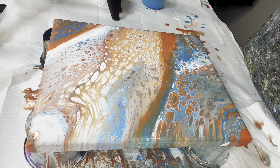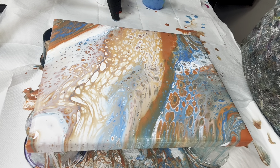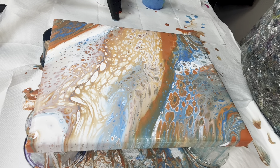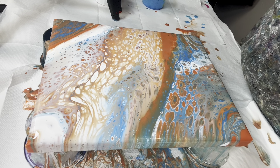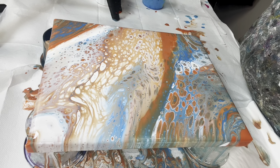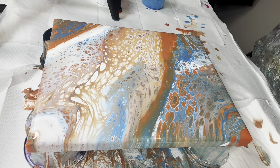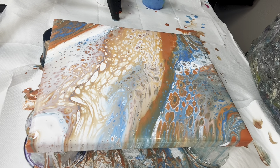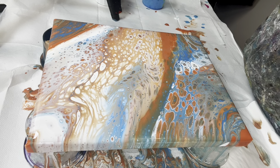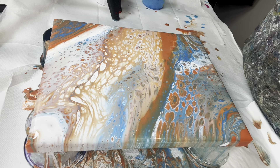I will bring you in for a close-up soon. The surprise I talked about at the beginning: I have an e-course — acrylic pouring or fluid art for beginners — on Udemy. I'll include the link below. If you'd like to know about consistencies, color choices, and basically everything you need to know to get started with acrylic pouring, that e-course will get you going.